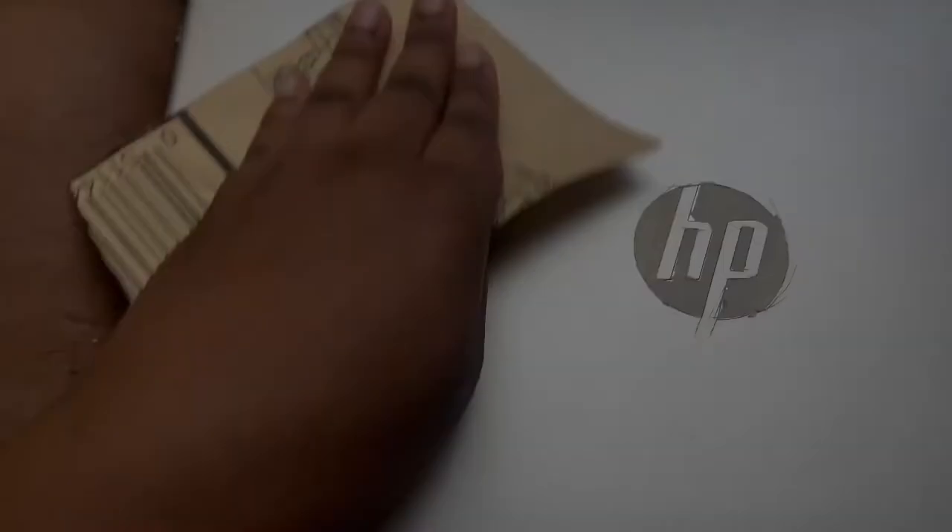Our next step is we have to sand the laptop to get the shiny top coat off of it. I'm gonna be sanding it with this. I feel like you can sand it with a nail buffer or a nail filer — there's so many things you can use. We just had this laying around, so I got this. It kinda scratched it up, but I'm not really worried about it because I'm spray painting over it — it was just to make it not smooth anymore.